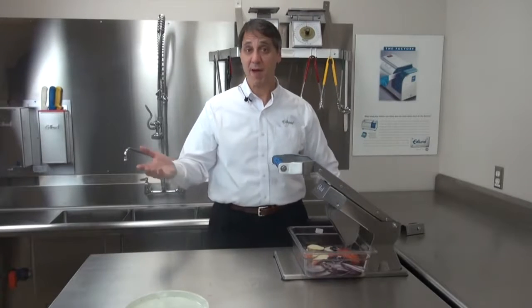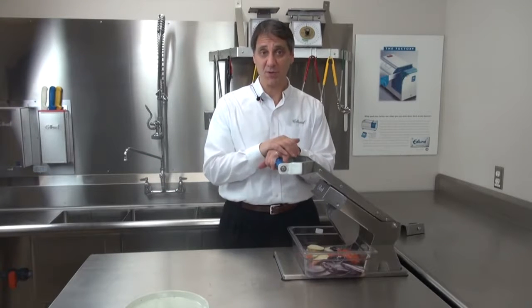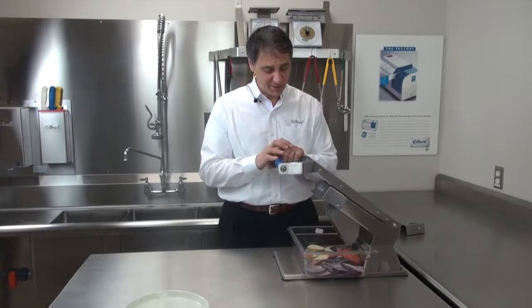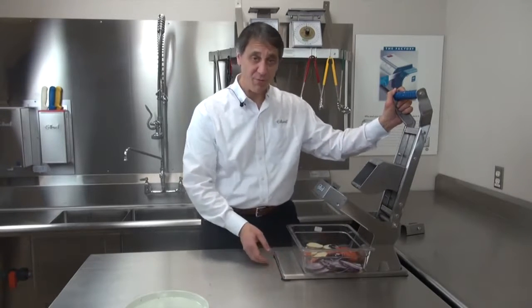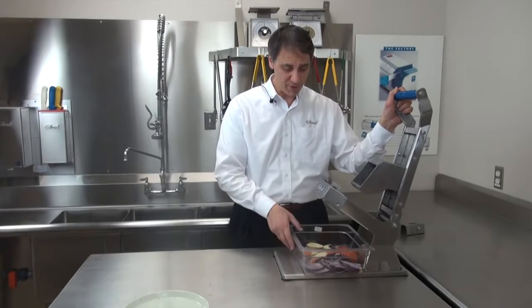So other than the unique patent-pending design that allows this machine to cut both hard and soft produce, what other unique properties are associated with this product? Well, the ARC is designed to accommodate up to a 4-inch deep pan. It's fitted with 4 extra heavy-duty suction cups, which keep it in place securely during operation.